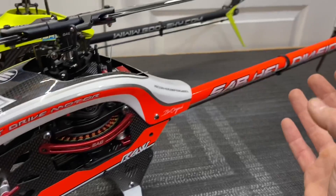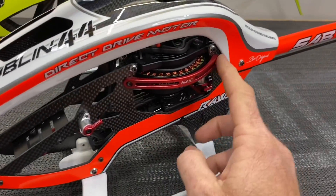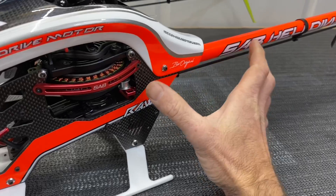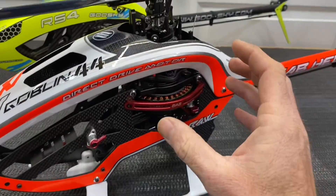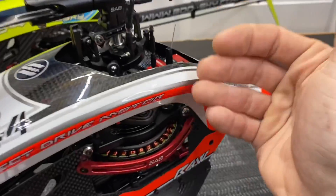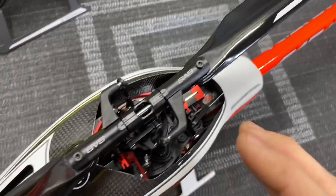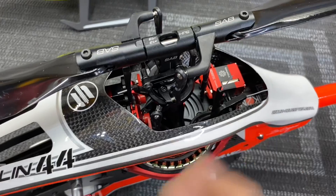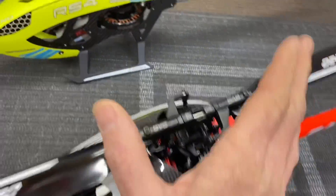SAB — you cannot go wrong with SAB. They make a fantastic quality helicopter with a bigger main shaft and bigger feathering shaft, making it more beefy. Motor guards are available for added protection. I like the belt tensioning system — a little tensioner like on all the RAW series to properly tension the belt. I like the tail servo tucked inside the helicopter. You get to pick and choose your components. With the Goose Sky you are limited to their servos due to the design, but with the RAW you can use whatever servos you personally like or have on hand.